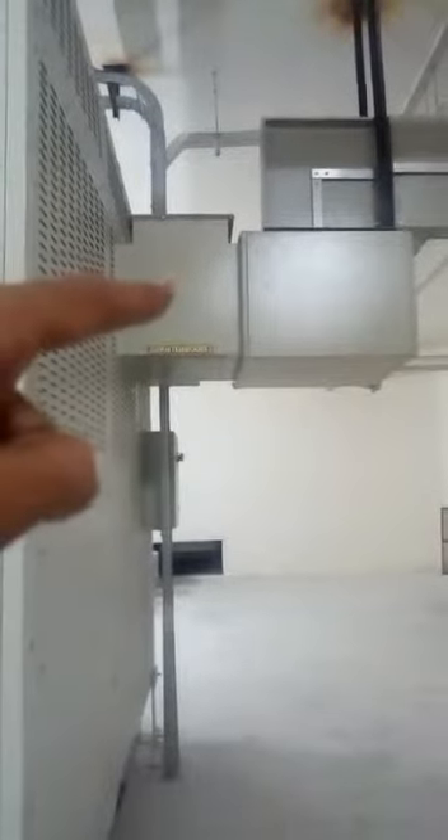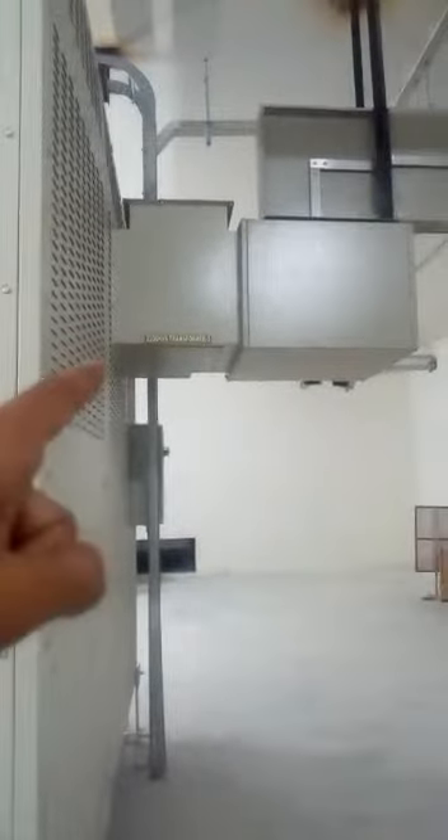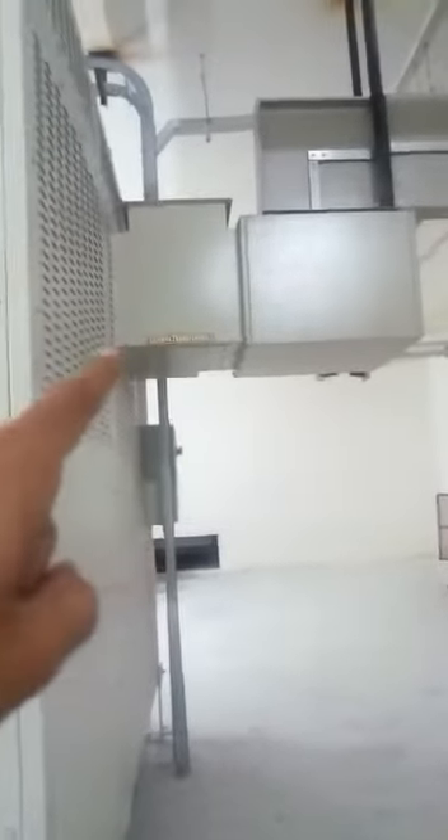This is the secondary side of the transformer. The primary side is connected to supply and the secondary side is connected to load. The primary side is delta and the secondary side is star. In delta, three phases are coming in, but from the secondary side we are also taking a neutral. This is the star winding on the secondary side.